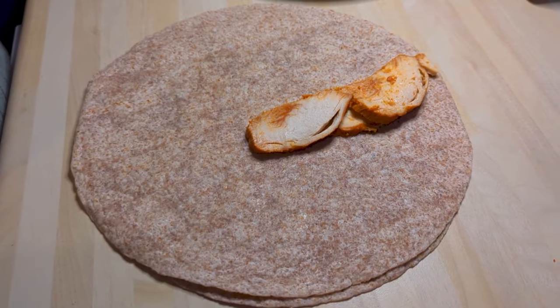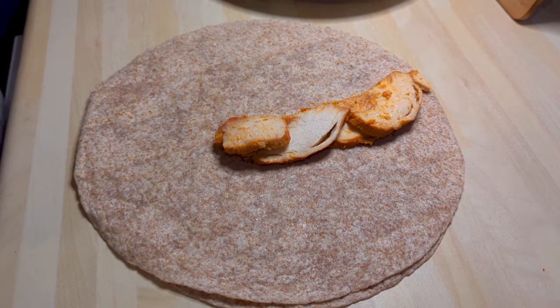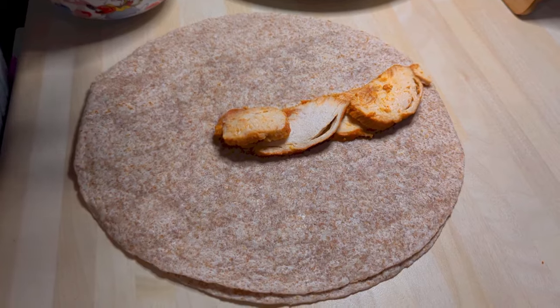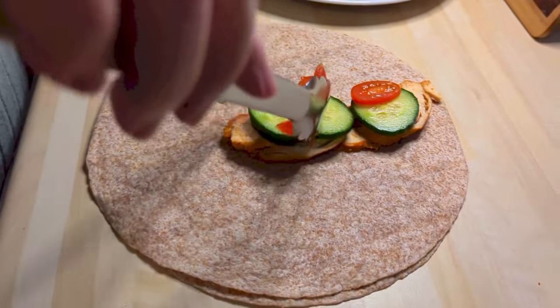So this is last Monday — we had some barbecue chicken and we just had some barbecue chicken wraps with some salad in. Nice and easy, nice and quick, and healthy as well after the weekend. There's just some cucumber and some chopped cherry tomatoes going on there.